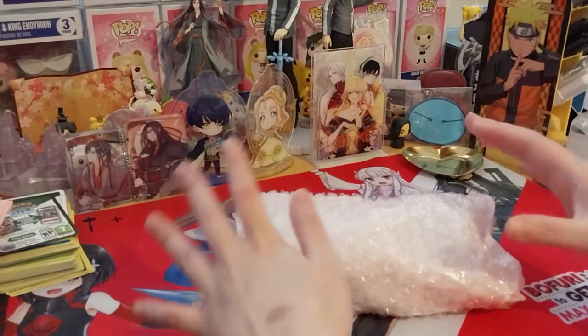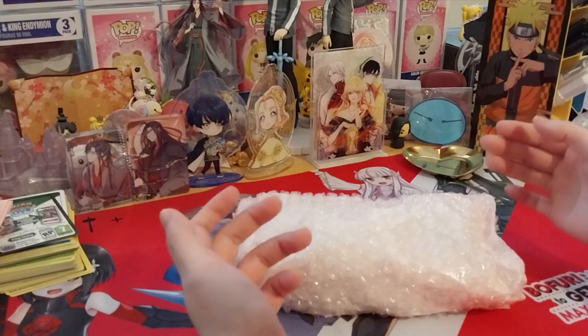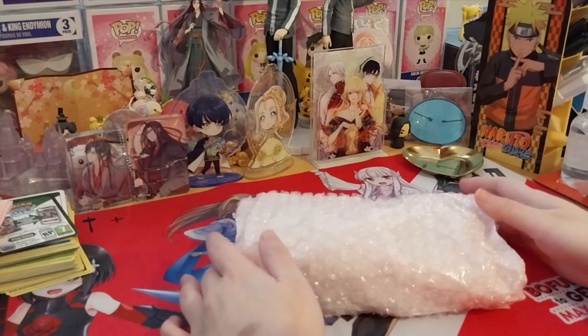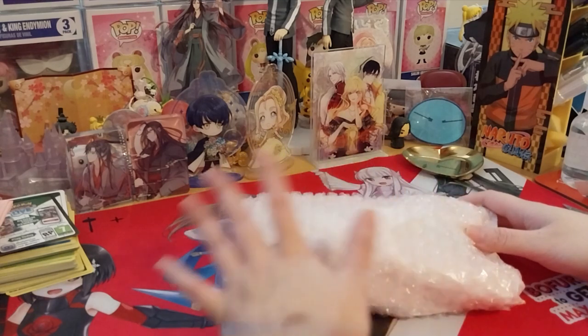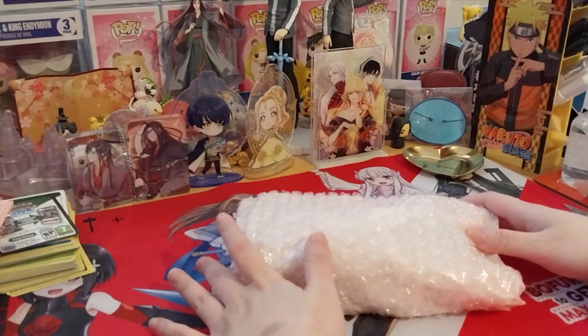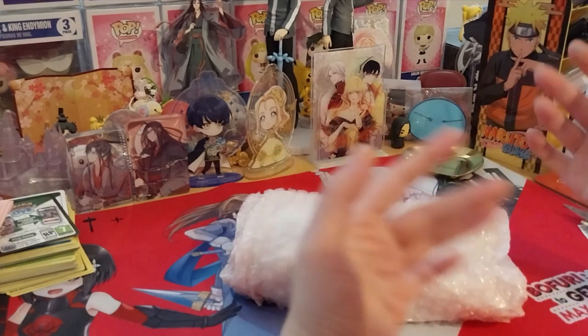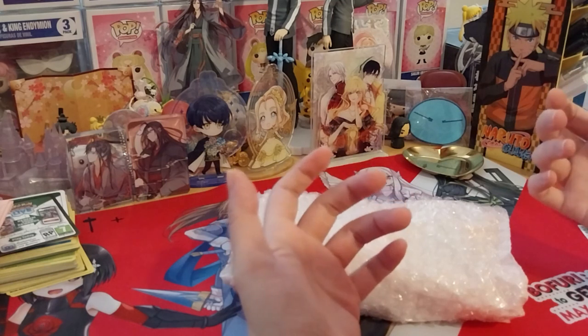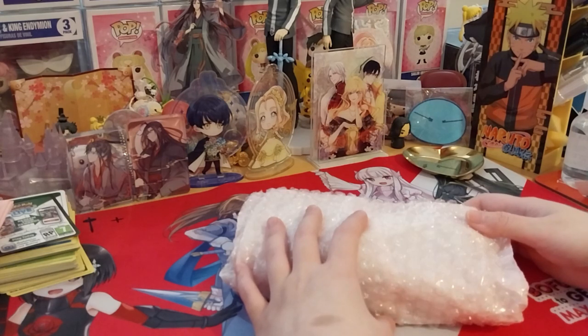This is the last part of the Snow Rose X3 group order. I believe these are called the Min products — the artist Min, something like that. There'll be a link in the description box below because my memory is terrible off the fly.